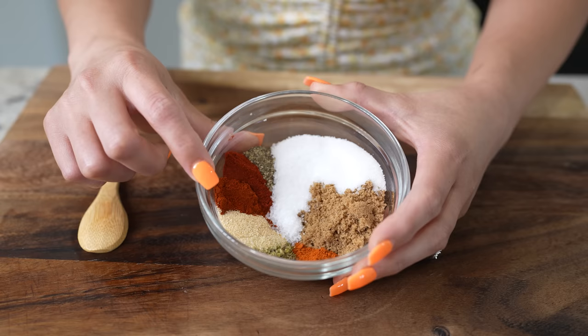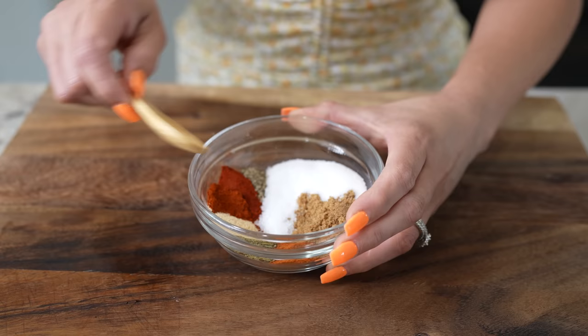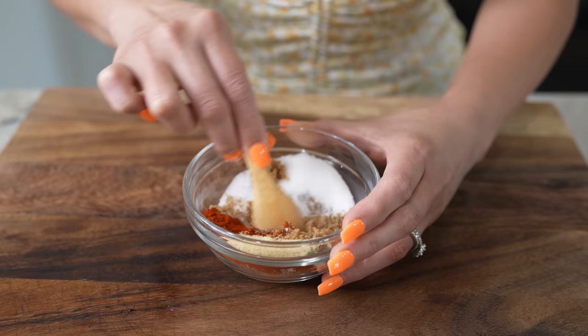One teaspoon of chili powder, half a teaspoon of onion powder, half a teaspoon of garlic powder, half a teaspoon of oregano, and half a teaspoon of cayenne pepper. We're just going to mix everything together and make sure that you break down the brown sugar.